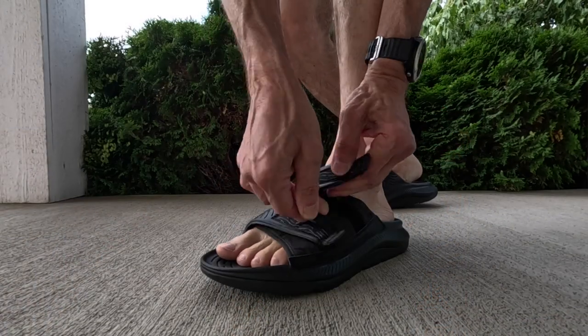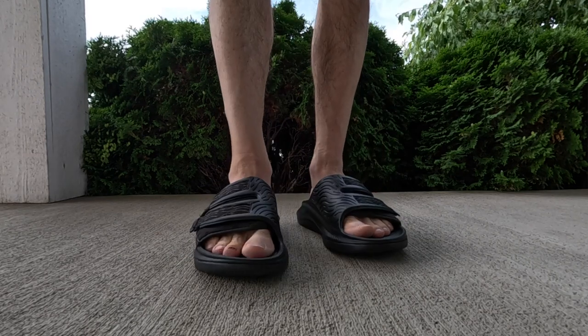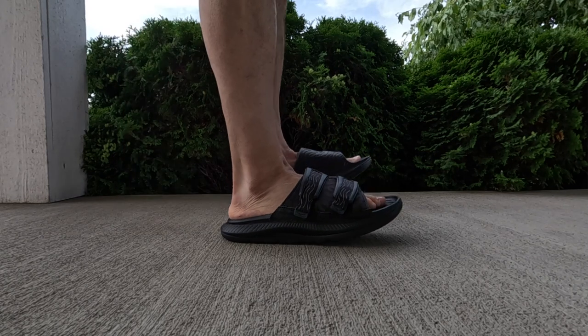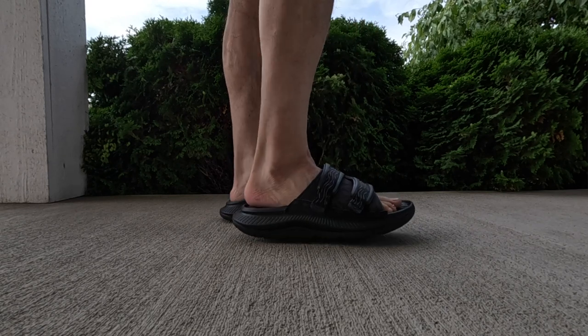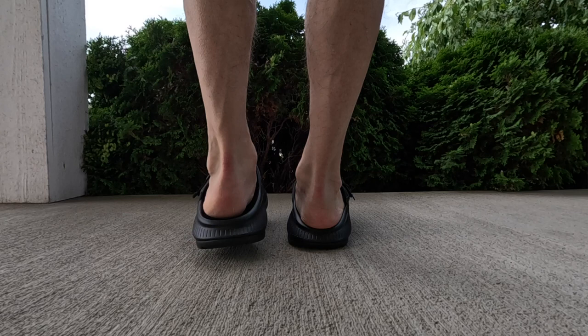That was really important for me because coming off that tendonitis injury, I do need a little bit more arch support so my ankle isn't rolling inward — because when it does that, it has a tendency to aggravate the posterior tibial tendon that I'm having issues with. These feel absolutely great on my feet. Spoiler alert: these are now my favorite recovery sandals to wear.